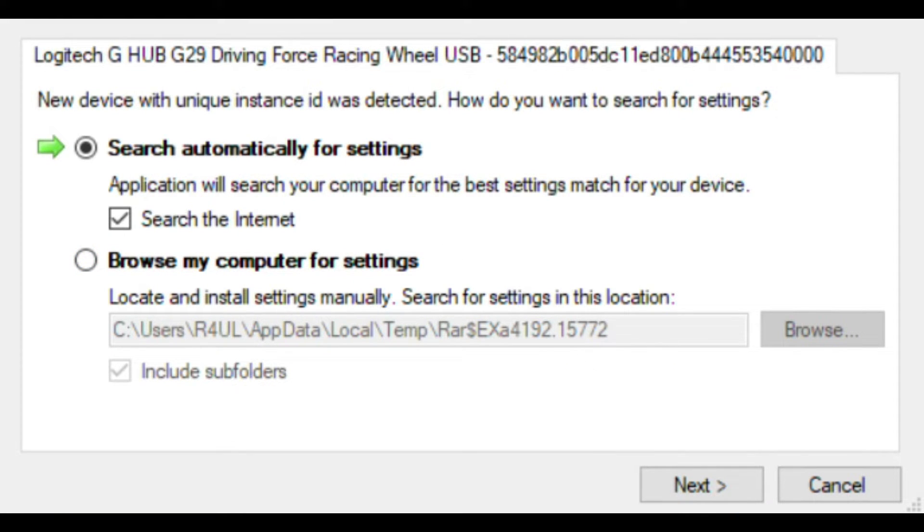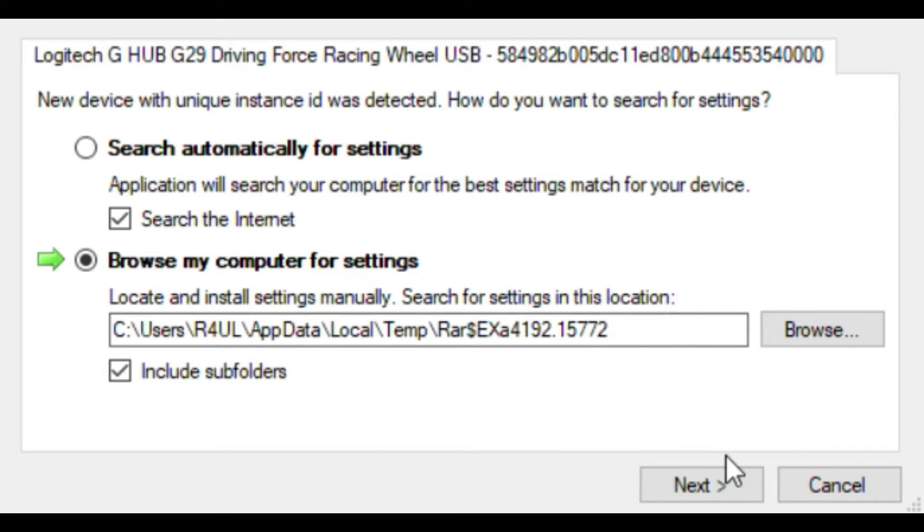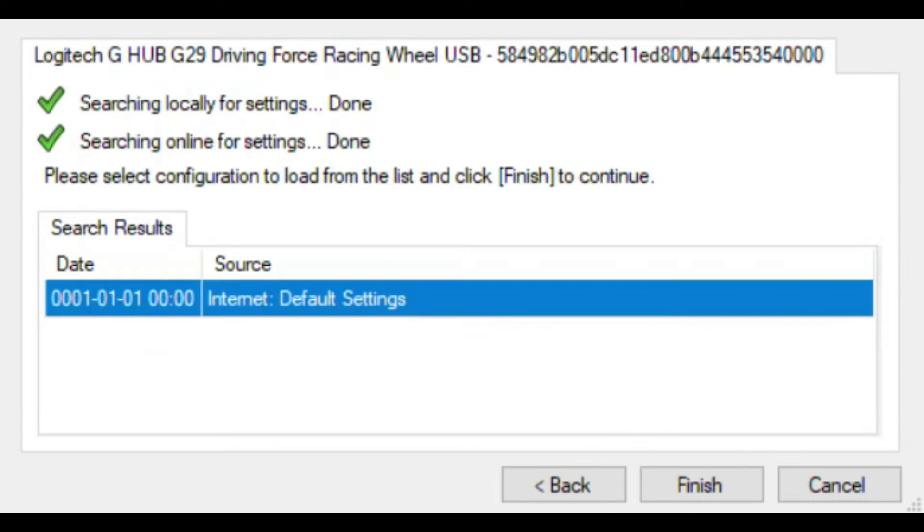A new device detected pop-up will appear. I'm in full screen because I can't record the whole screen. You will select 'Browse my computer for settings' and click Next. Once it finishes browsing, click Finish.